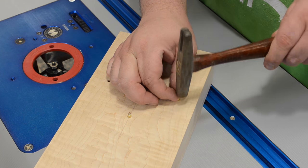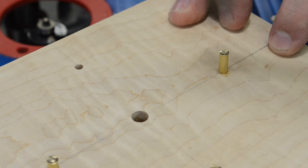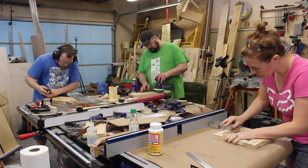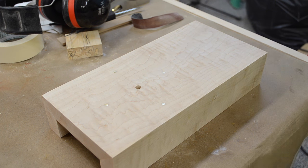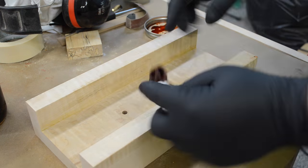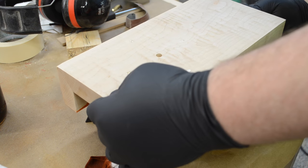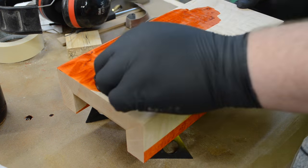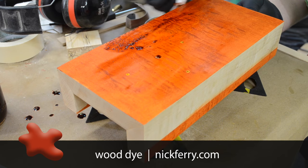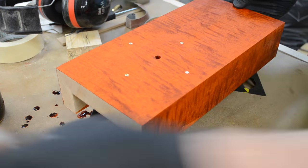I wasn't sure at this point whether I was going to leave the brass pegs long or sand them flush — I opted to sand them flush. Here you can see Jay and April again working on their clocks. Once I had the brass pegs sanded flush and everything brought to 220 grit, I could wipe on a water-based dye. Adding this dye to the curly maple accentuates all those curls and really gives it a nice look. Once the dye was no longer wet I coated it with a couple coats of satin spray-on lacquer.